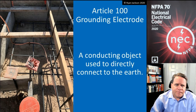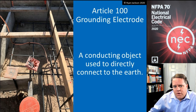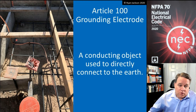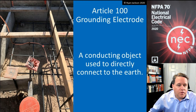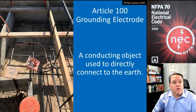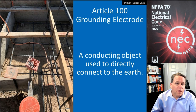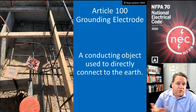Here in the photograph is a concrete encased electrode, also called a Ufer ground, named after Herbert Ufer, who was the first person to really test and document its effectiveness. There are two different types: the wire type and the rebar type. The rebar itself has to be at least half inch in diameter — that's number four rebar — and it has to be at least 20 feet long, but not necessarily in one piece. Five four-foot lengths of rebar tied together is still good enough.